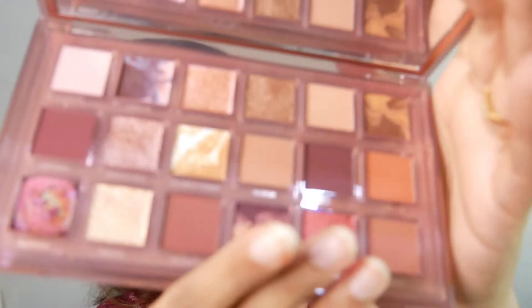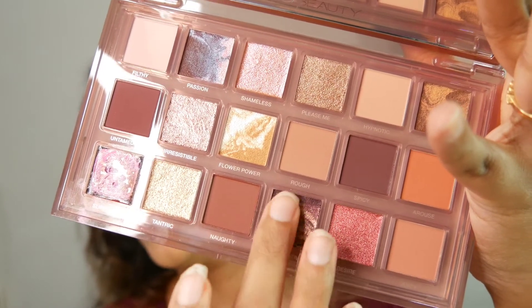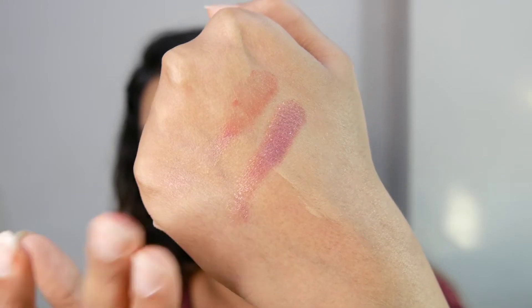I already tried one shade — when you rub your fingers in, the pigment comes out from the bubbles onto your finger. I'm very excited to try the shimmer shades more. Swatching one here, you can see it has both a matte shade and a shimmer — so smooth to touch. The two shades blend together into such a pretty color. I'm going to do a quick makeup look and then swatch all the shades on my hand.